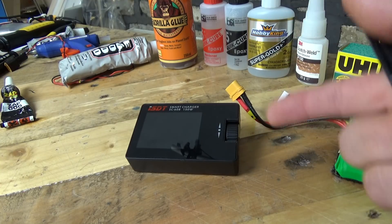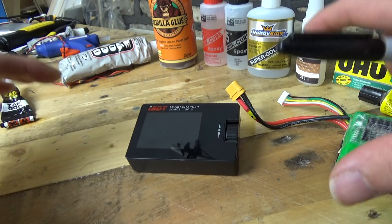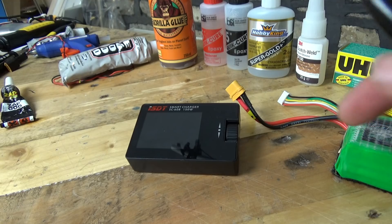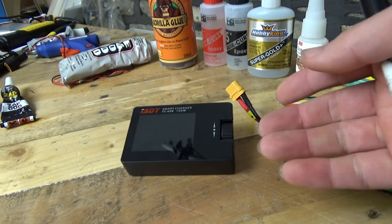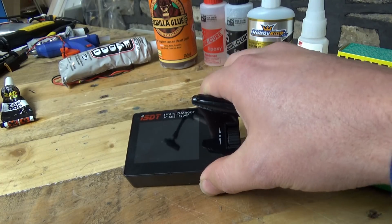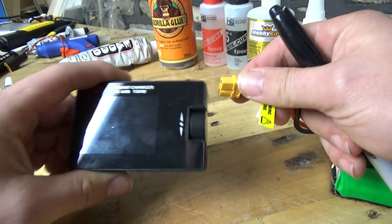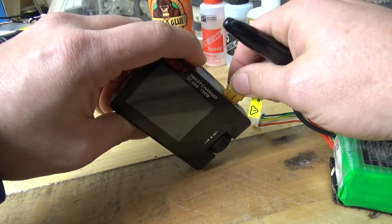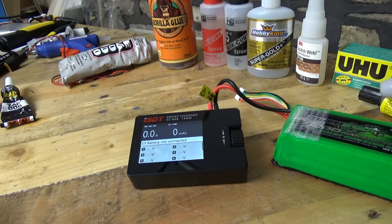I've only actually used it once on the flight line. What's actually happened since then is that I have a big reactor quad core charger which I can charge four or more batteries at one time. When I wasn't out on a flying day, I still had this charger floating around. So I then made an extra fly lead with an XT60 connector, so I can now charge a minimum of five batteries at one time. It has turned into more of a home charger.